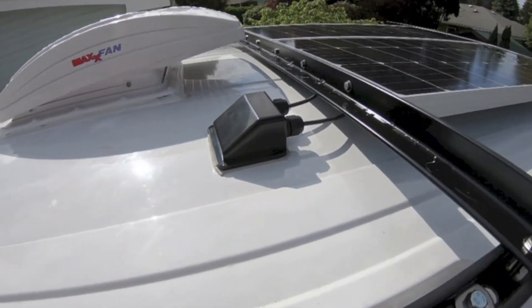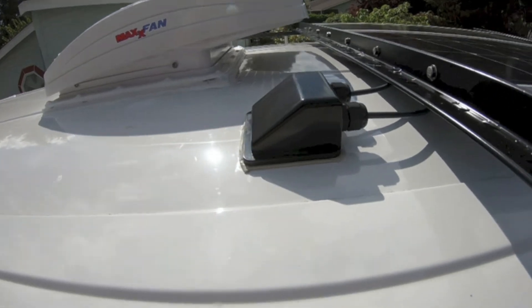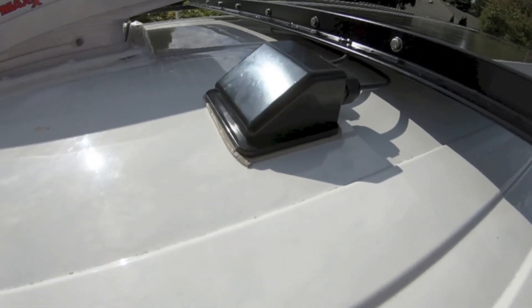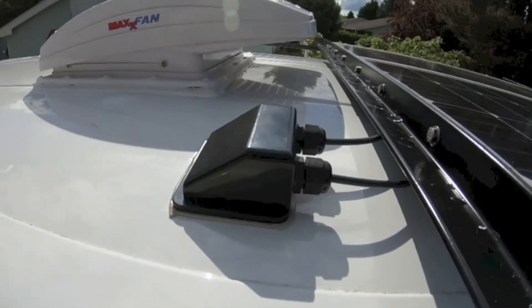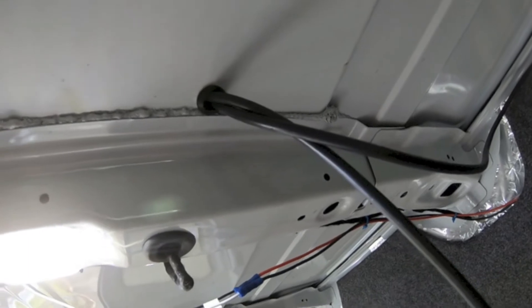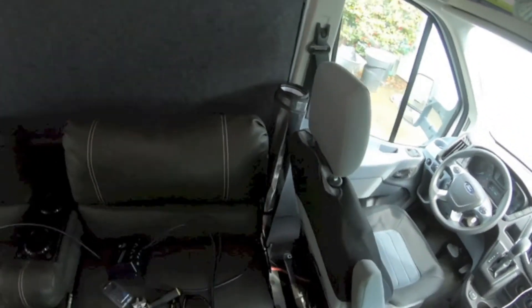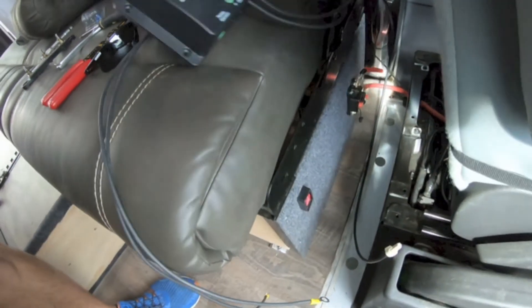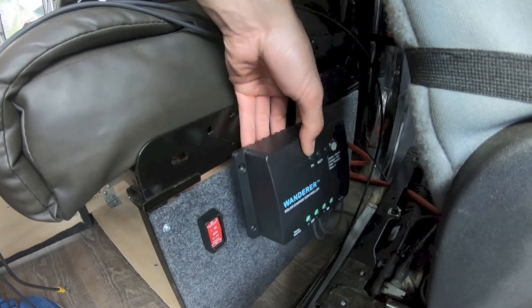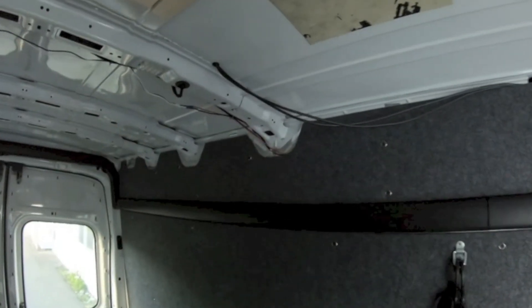Here we are — we got that box over the wires to cover it up. They just go in through there, through the hole in the roof, and I adhered this by using some of that butyl tape that we used for the fan as well. I'll go over the edges with some lap sealant later. From the inside, you can see the wires pulled through the roof — I'm just gonna tuck those behind the wall panels, run them down to the charge controller, and mount that on the side of the bench.